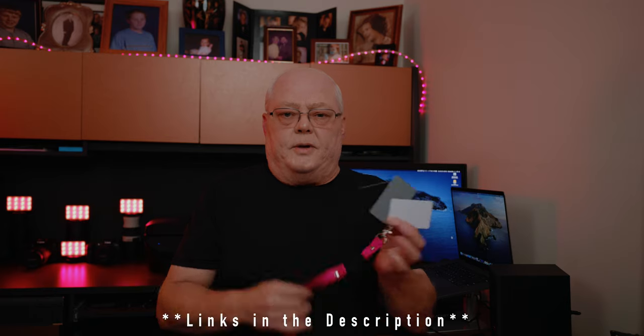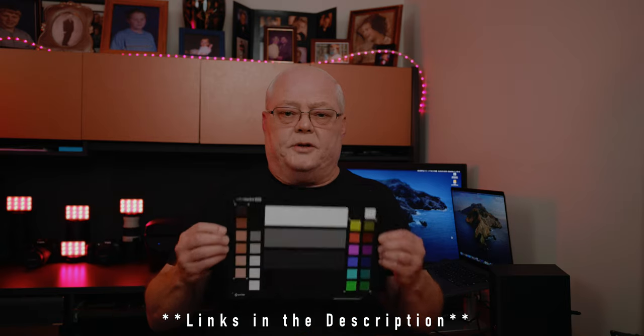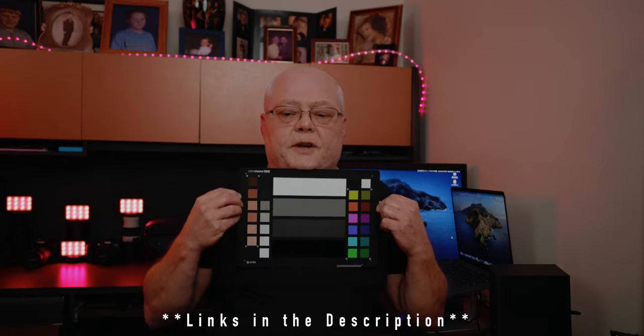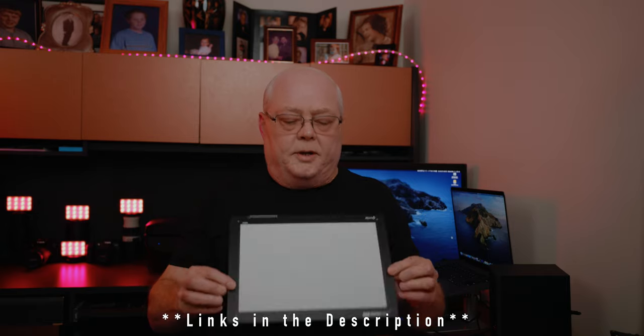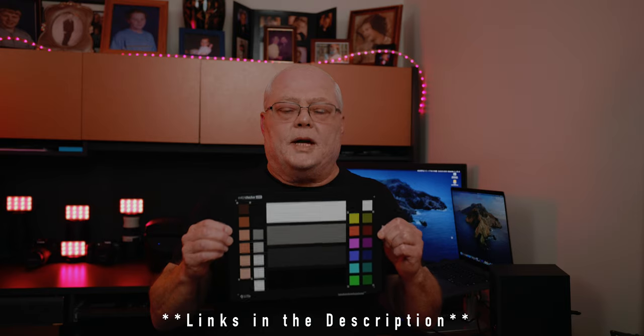I have some tools that can definitely help, like a color passport checker — things like this that you can use to check your white balance and 18% gray. That was an X-Rite color passport checker. You can use a set of little cards — anything will work. These are relatively cheap, about seven bucks from Amazon, and all the links are in the description. You can get more fancy and move up to the Color Checker Video, which you can put under your face to get proper exposure and white balance, or flip it over to check white balance on the back.